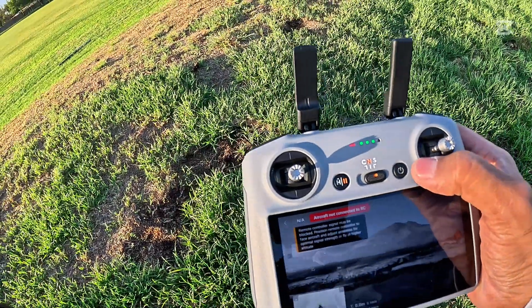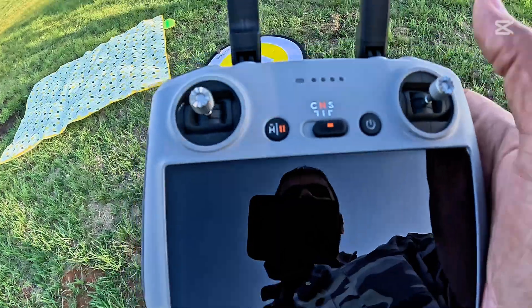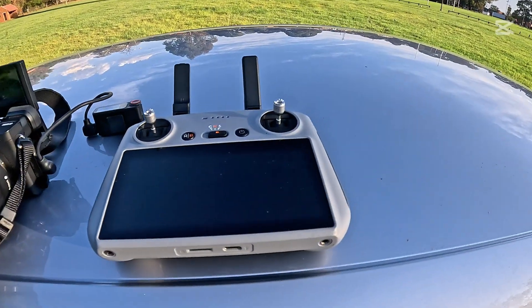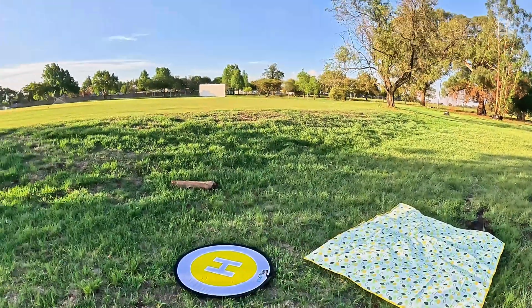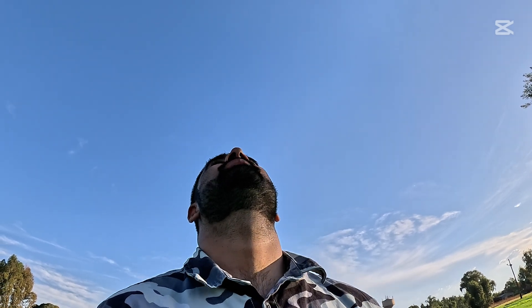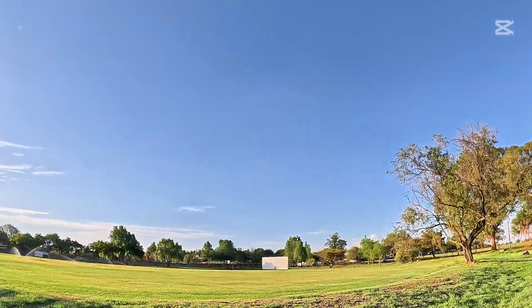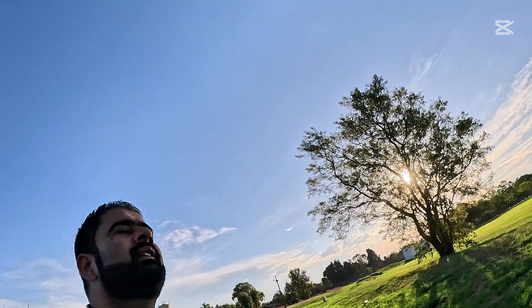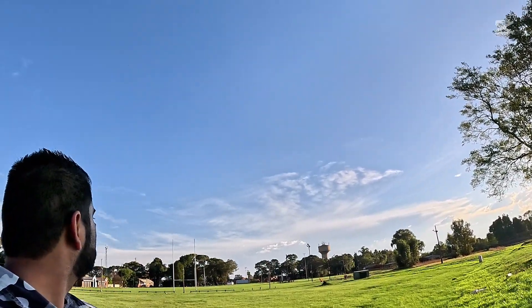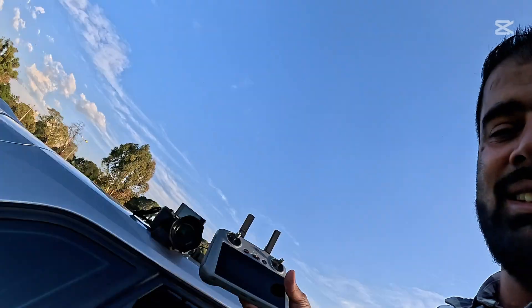There we go — signal lost, and there we go, controller is off. Here's my controller — it's off, and I have no visuals on the drone. It's been almost one minute and I still can't see the drone anywhere. The controller is off and I cannot switch it back on now — I'll have to wait. There's nothing I can do.